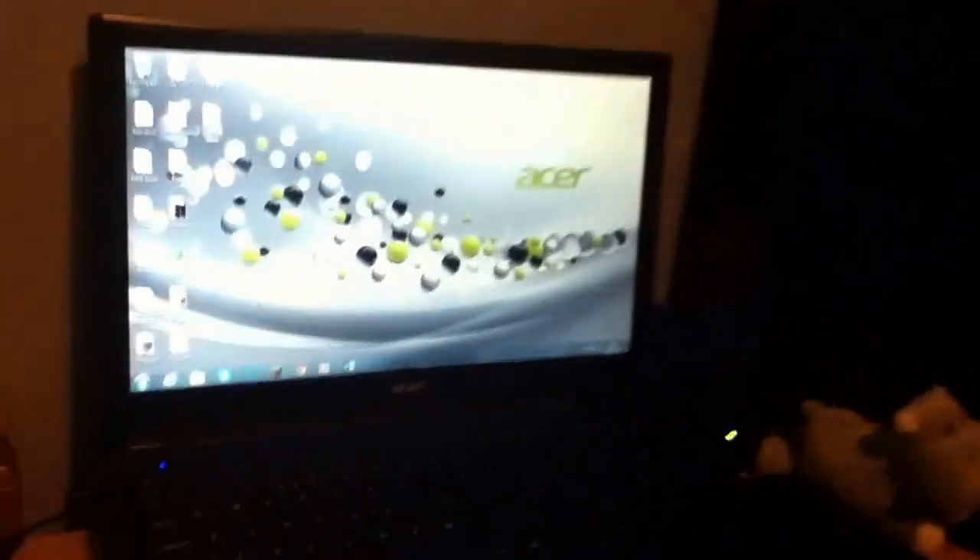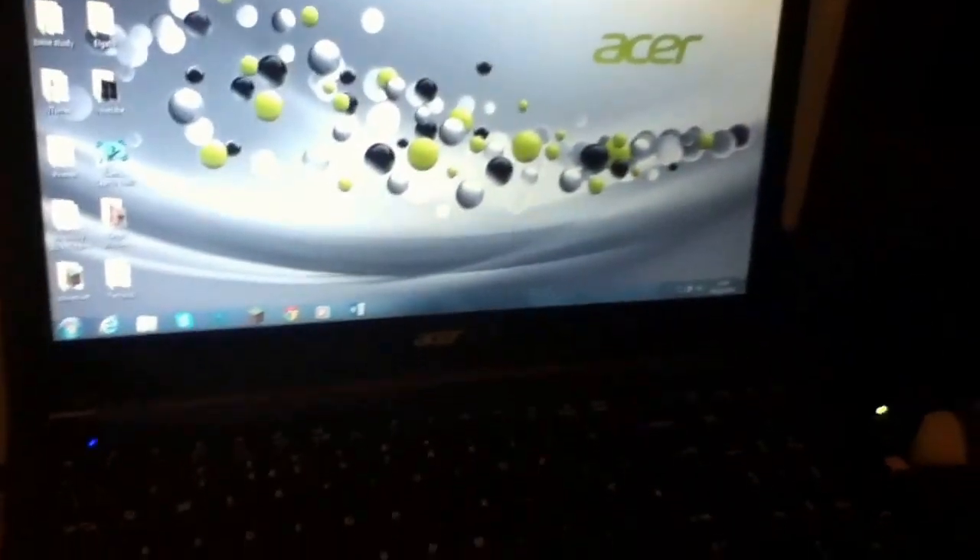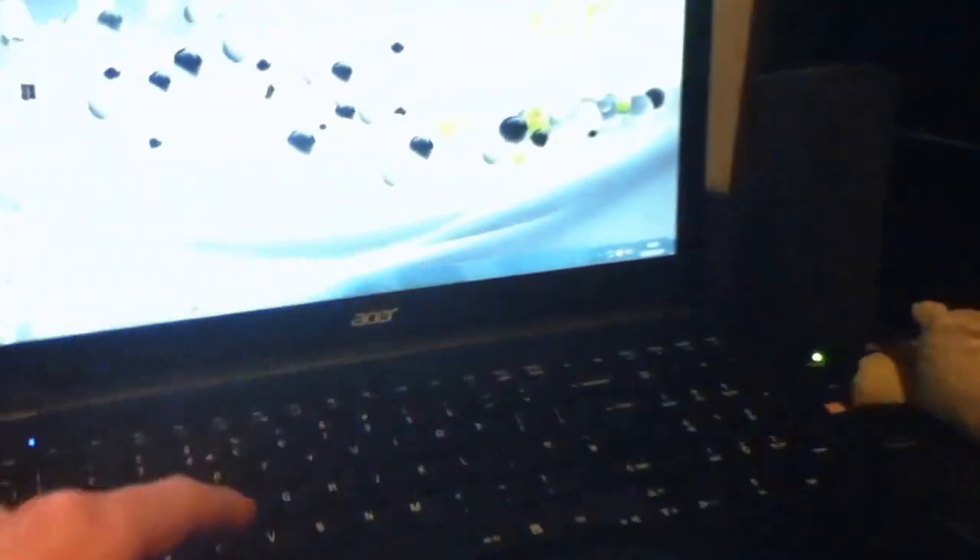Next we've got the laptop — this is an Acer Aspire V5, and then loads of other random stuff. It's alright, it's pretty rubbish, but it does its job. And you're wondering why I've got two keyboards — that keyboard is really bad, so I use this one, which is wireless.